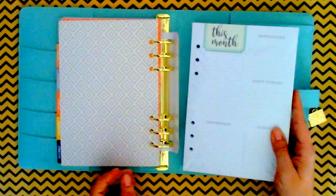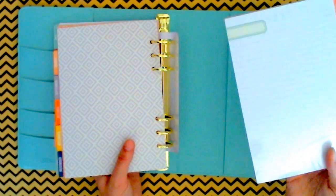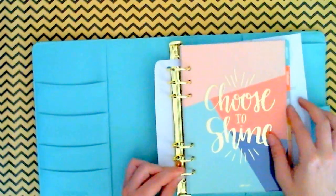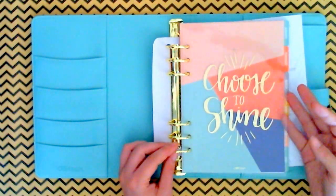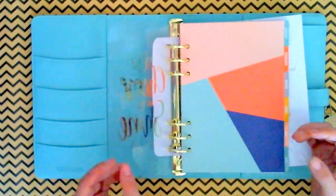Because this was the box set, it came with the weekly 52 weeks for the month, and then you got your monthly dividers. And then here in the front it comes with a gold foil, clear acetate dashboard, and it says 'Choose to Shine.'